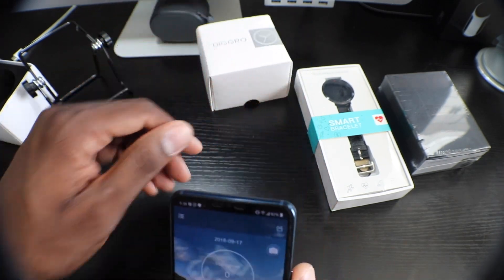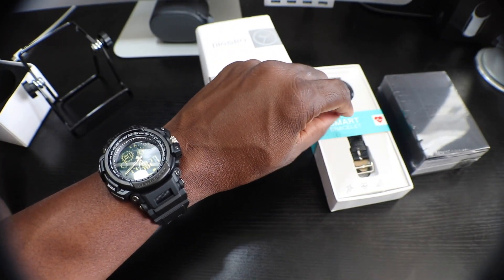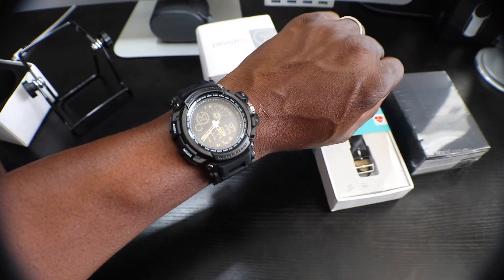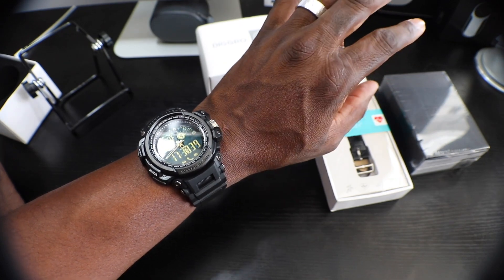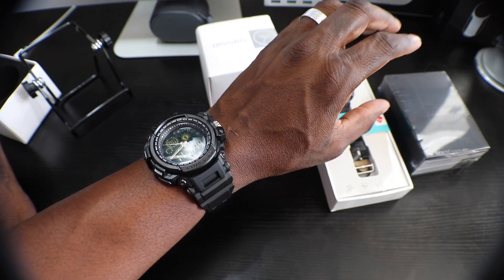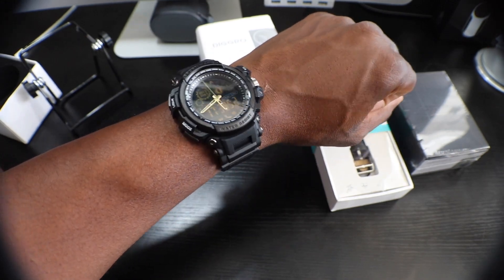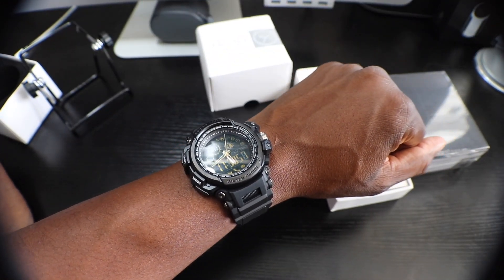You don't pair it to the phone directly — you pair it to the application, turn on Bluetooth, and it'll take care of the rest. This smartwatch has an IP68 waterproof rating. It can receive phone calls, SMS as I just demonstrated, Facebook notifications, Twitter notifications, WhatsApp, and more. You can also do a remote camera shutter via Bluetooth. It only has a 290 mAh battery but claims 12 months of standby time.